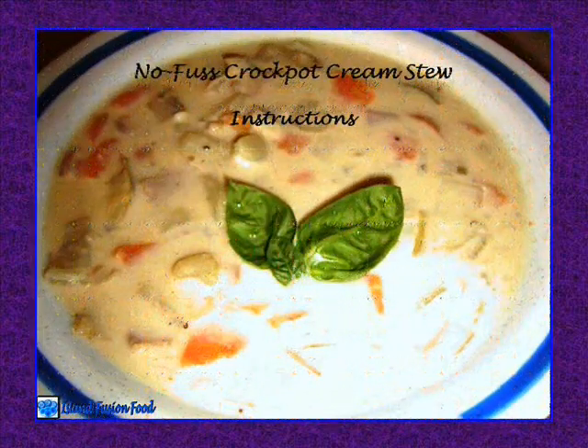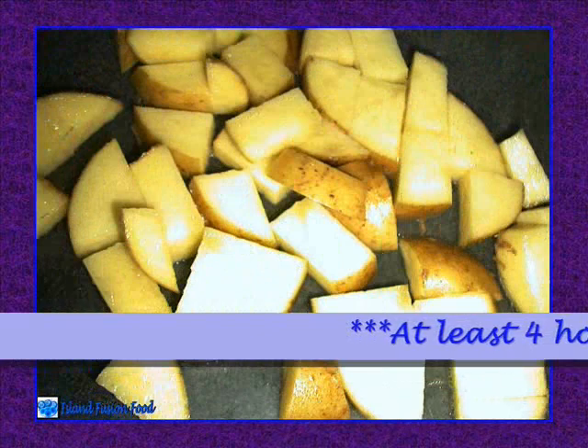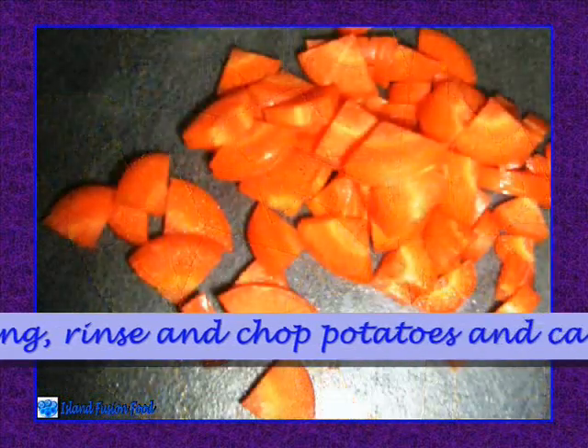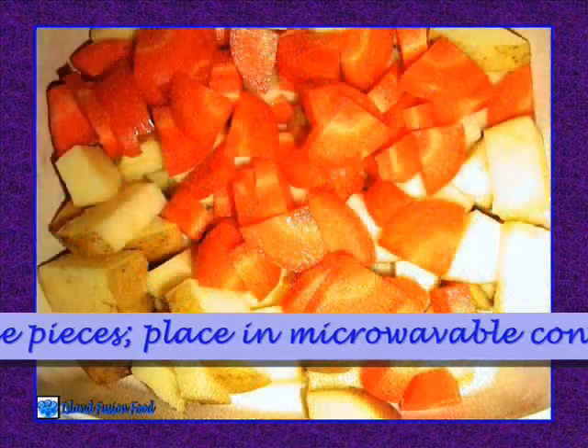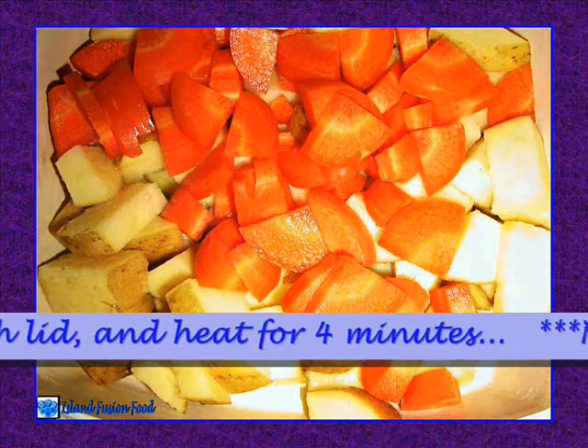At least 4 hours prior to serving, rinse and chop potatoes and carrots into bite-sized pieces, place in microwavable container, cover with lid, and heat for 4 minutes.